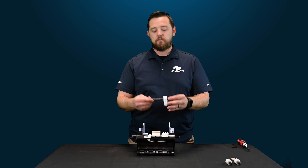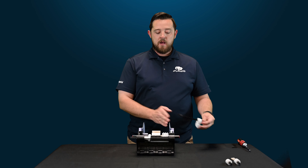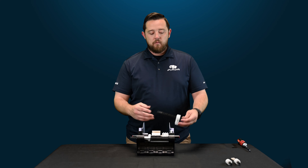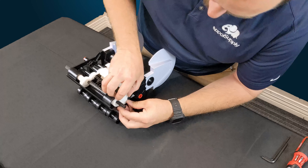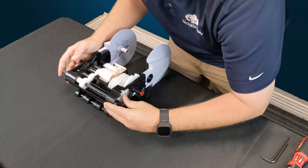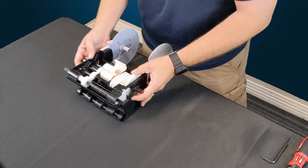Once you guys get it out, simply grab the new one, slide it back in, and make sure everything is lined up and all the gears are able to grab. Be gentle when you're dealing with these springs because you don't want to watch these things go launching into your pool. I always suggest doing this over a flat surface, like right here on the table.